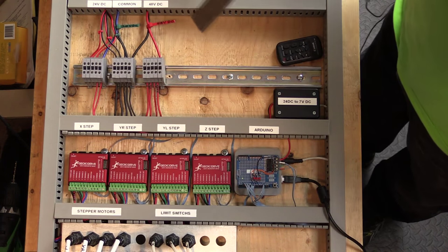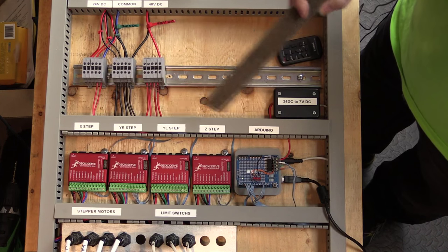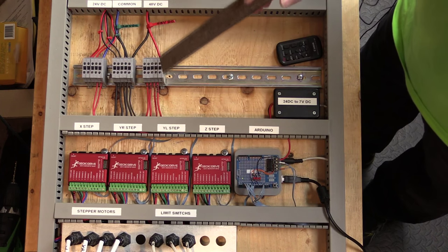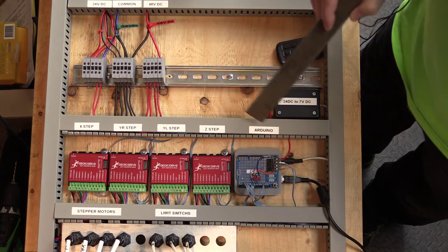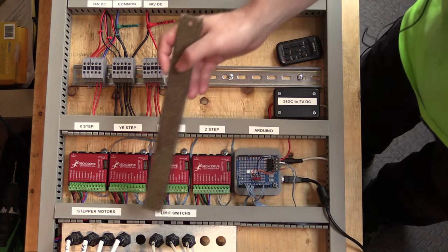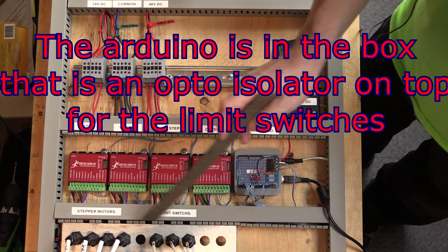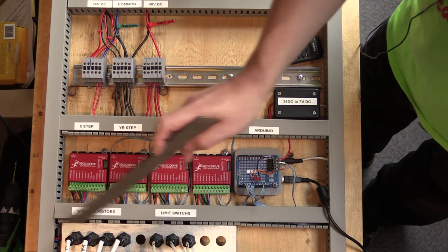I've put a lot of labels on the tops of the trunking so I know which thing is doing what function: 24-volt DC output, common zero volts, 48-volt bus distribution, then X, Y-right, Y-left, and Z stepper drive controllers, the Arduino, a 24-volt to 7-volt DC adapter going to the Arduino, and for inputs I've got my stepper motor connections and limit switches. I'm going to further mark the aluminum with X, Y, Z labels for each stepper motor controller as well.